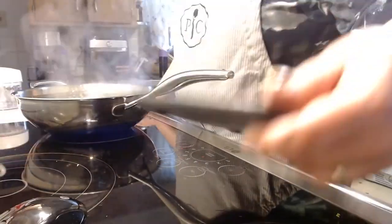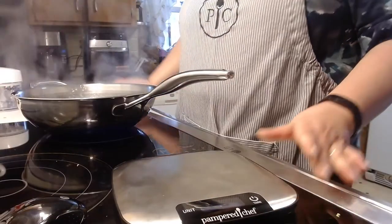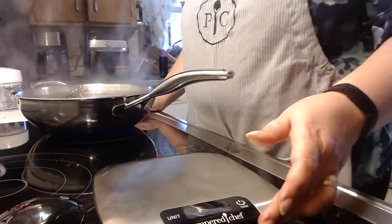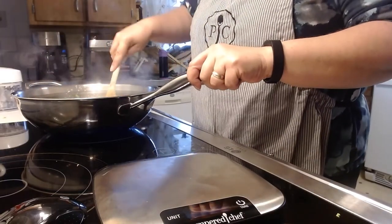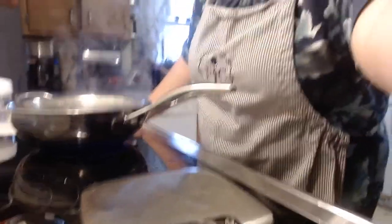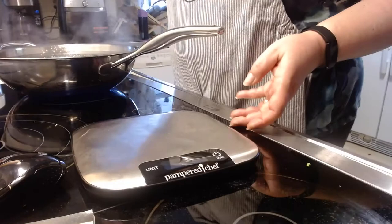One of what we consider our key ingredients is chestnuts. I know not everybody likes chestnuts, but my family does — they add a nice nutty taste to the stuffing. We have chestnut trees on our property, but they don't always produce chestnuts, and this year we didn't have any. They were difficult to find at the store, so we found chestnuts to order online. Who knew?